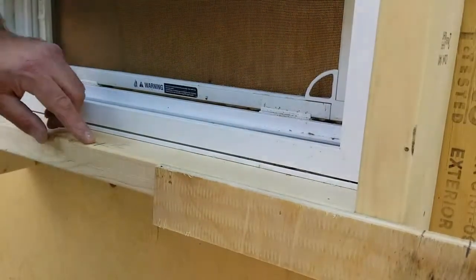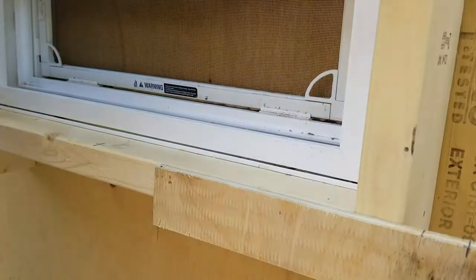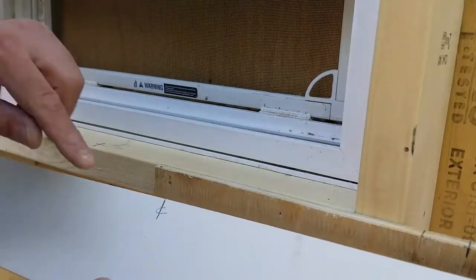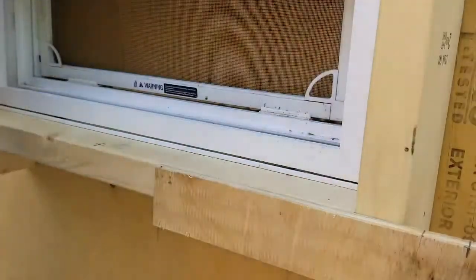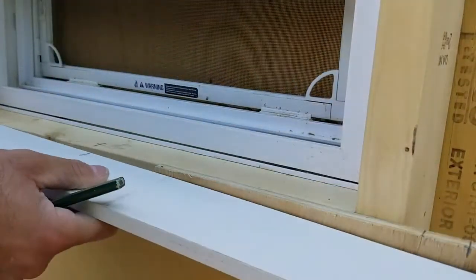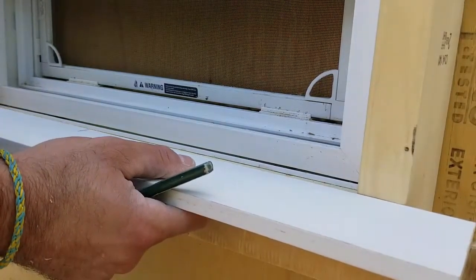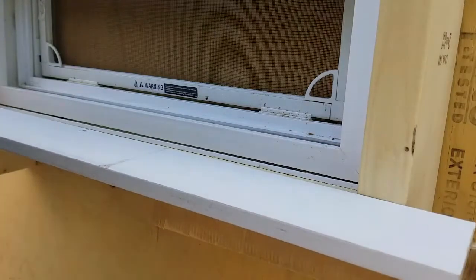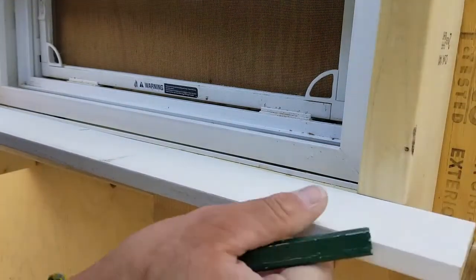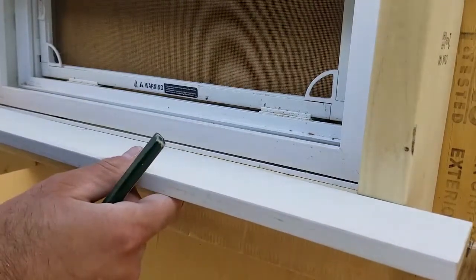I've also marked the center line. If you guys can see over here, I've pre-cut the length of my stool and I've also marked the center line there. So lining up those center marks, if I've cut this right, the end of my stool should line up with that pencil mark I made there — and yes, it does.